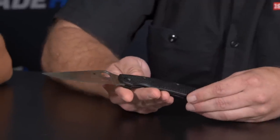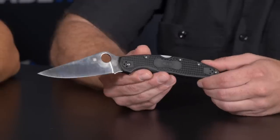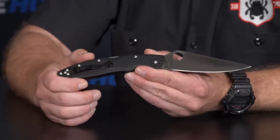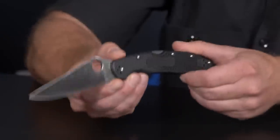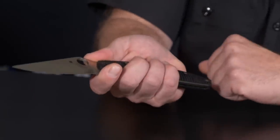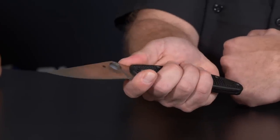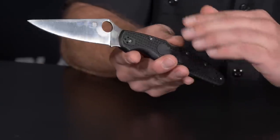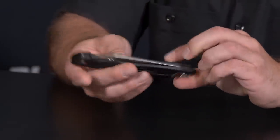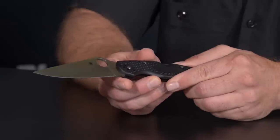Moving to big knives — both are over four inches. This is the Police 4, about four-point-three inches, and it's going to come in a lightweight. The Police model is our longest running model, the C07, and we've done the Police 2, Police 3, and now the Police 4 lightweight. It has a four-finger choil, bi-directional texturing, a four-way clip, and starts in VG-10. We're also looking at K390 — putting a big engine in a lightweight car.